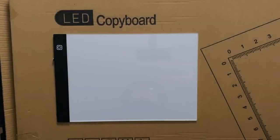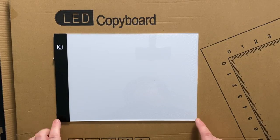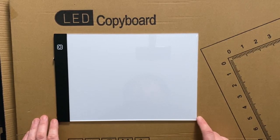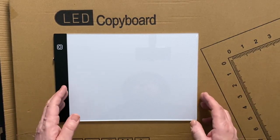Hi, welcome to Copenhagen, thanks for dropping in, hope everybody is doing well today. I am unboxing an A2 light pad, but not just any A2 light pad. After using an A4 light pad for over a year, I finally decided it was time to step things up.